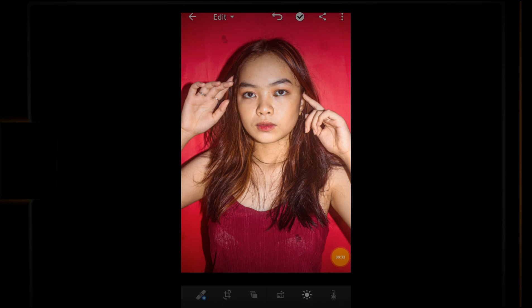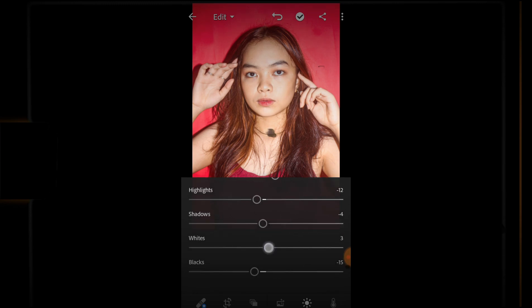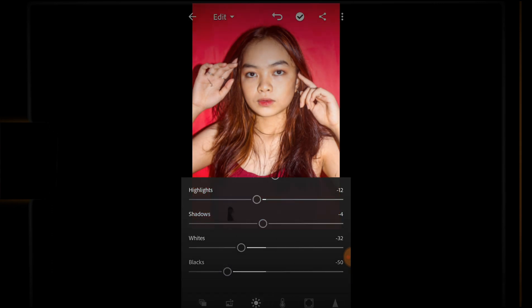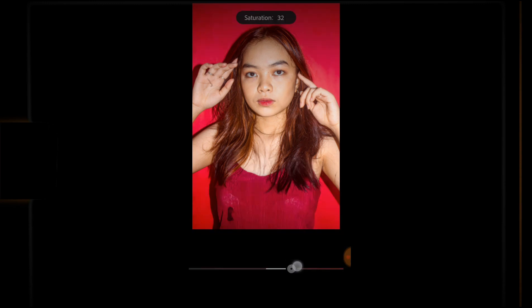For the editing, you need Lightroom or the Adobe LR photo editing app. If you don't have it, just download it on the Google Play Store or App Store. First, adjust the lighting settings — the brightness, highlights, blacks, whites, and saturation. After that, adjust the color, luminance, hue, and highlights to make the photo look more professional.